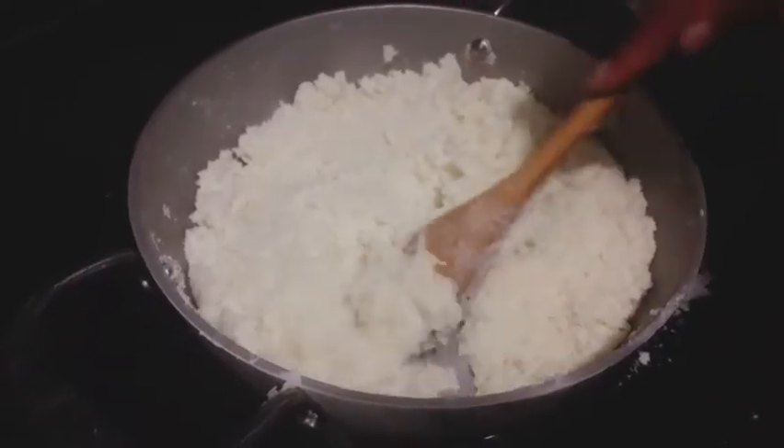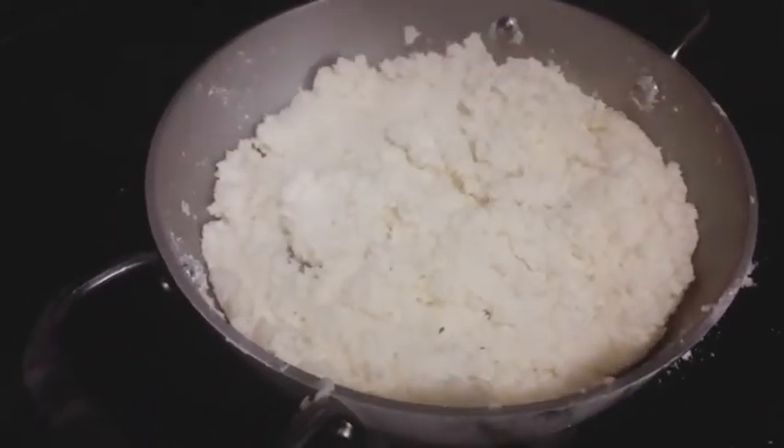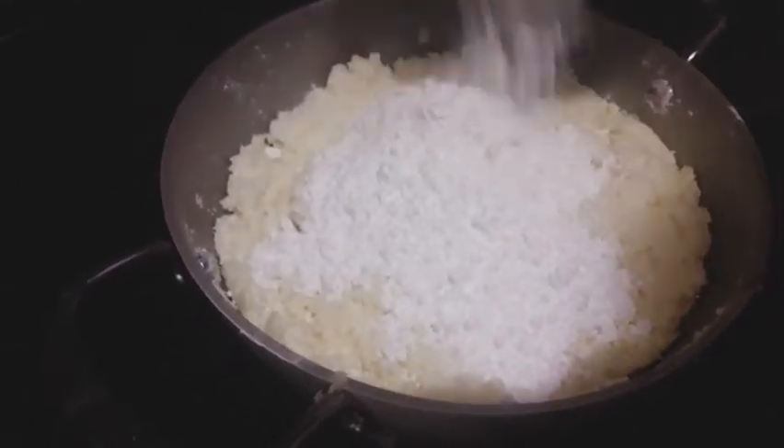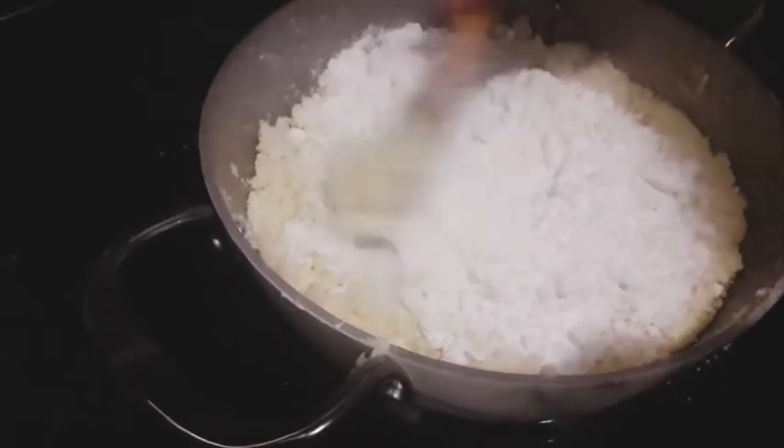After about three more minutes you can see our barfi is looking almost perfect. I'm going to turn off the flame and add in one cup powdered sugar. Make sure the flame is turned off. I'm going to mix this well together with our mixture.